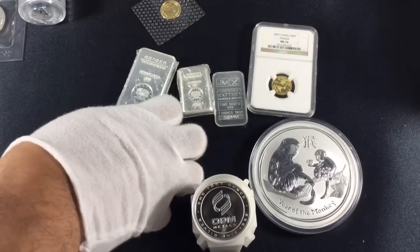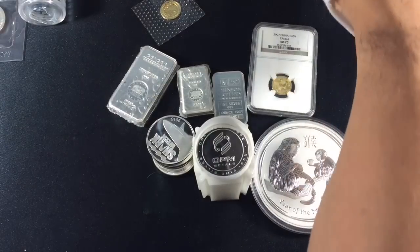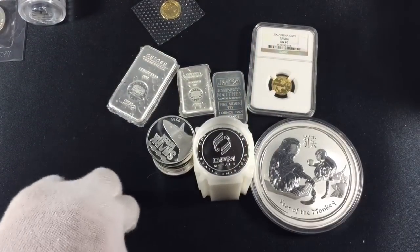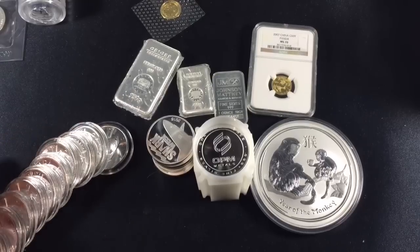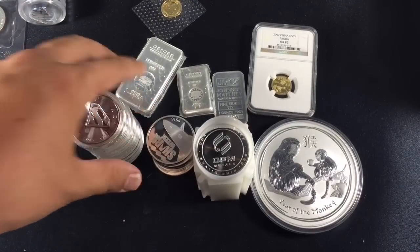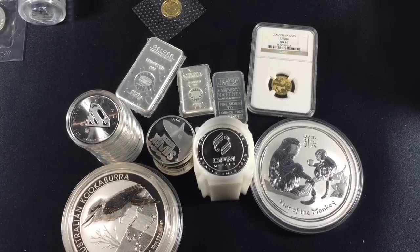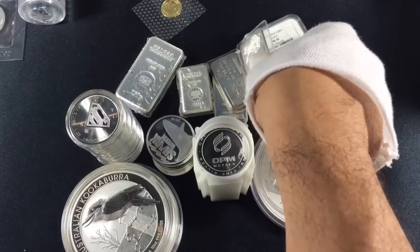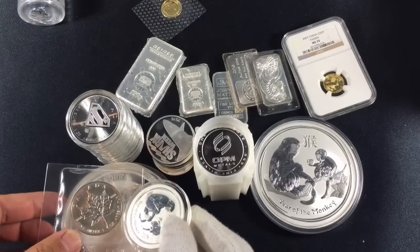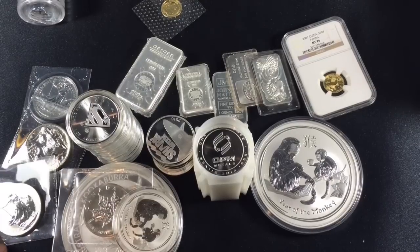A lot of people who create the content have graciously shared what methods they use to get some deals out there. We're not working to take advantage of the other — ultimately we're all looking for a good deal where the other can be happy and buy another day. I've moved a lot of different items in my stack to pay for all of this. The whole goal was to make it as close to net zero as possible — no new money, it's all pre-existing in the stack. The main goal is to always have some cash on hand when a deal presents itself.